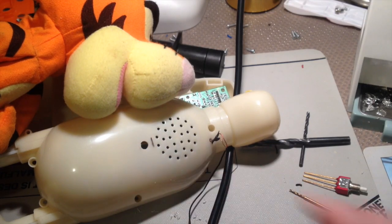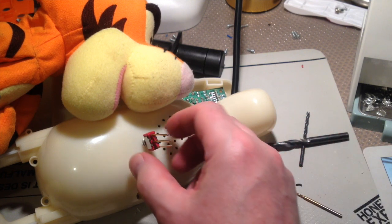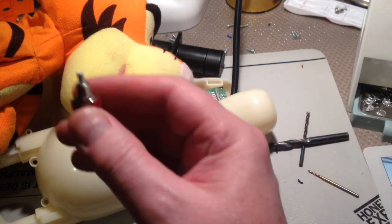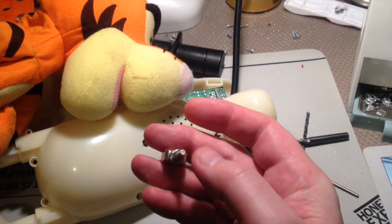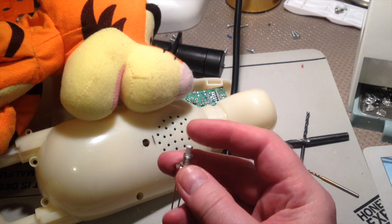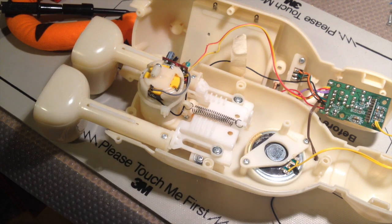I've given Tigger a belly button, and this little switch will go nicely into that hole from the other side. Then I'll wire that up and put some hot glue around it so it's a bit bigger — obviously for a small child to press. With a bit of luck that will do the job and Tigger will be bouncing again. Then I'll be able to put him back together and try out my sewing skills, which will be interesting.